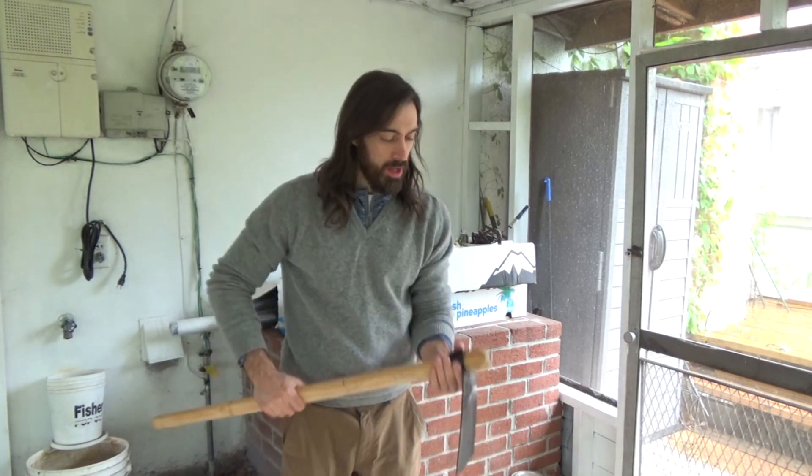Hey folks, big news. I've got a new hoe today. Hello again folks. I think we've got a rainy day here today, so I'm working inside. I picked up a new hoe.